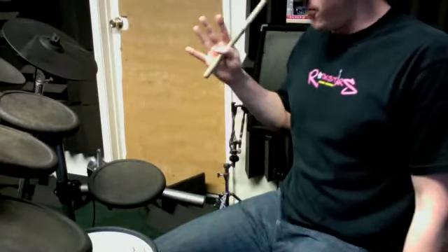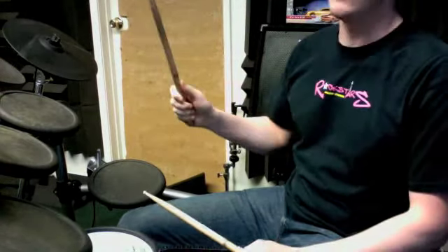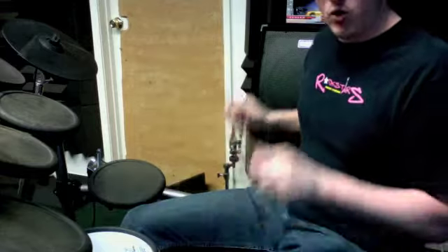The first thing we're going to do is the measure with the fill. This should be bar 7 — bar 7 of the section we're working on. 1 and a 2 and 3 and 4 and.